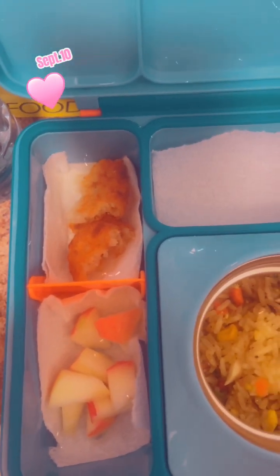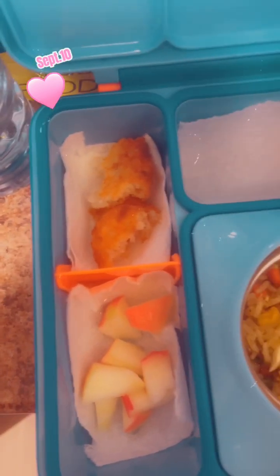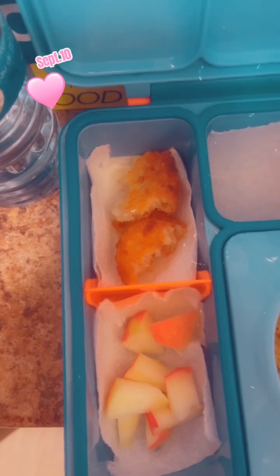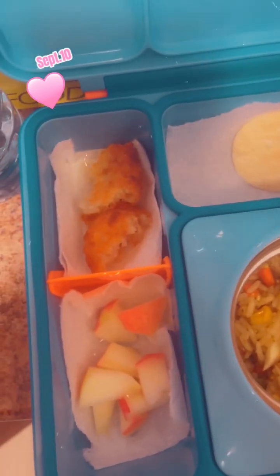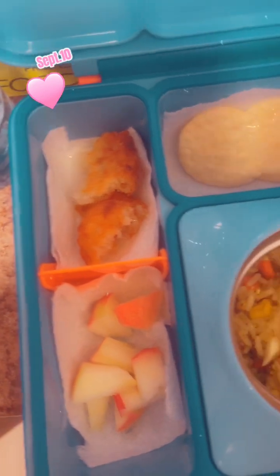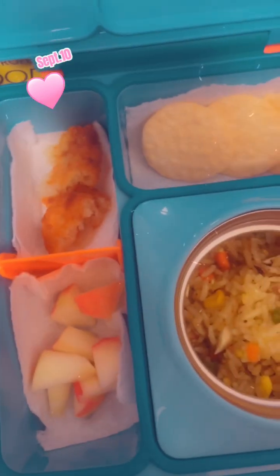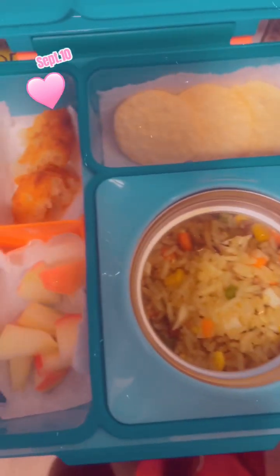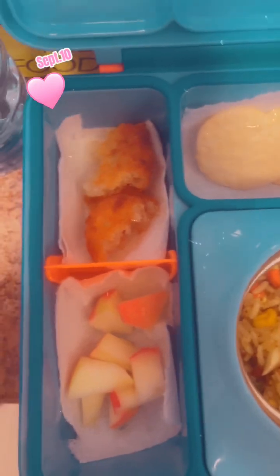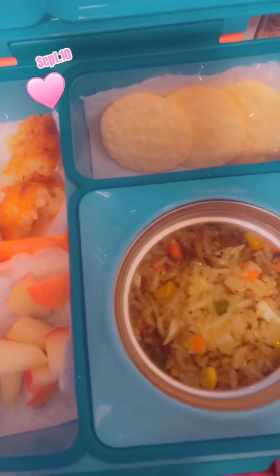My son is just starting kindergarten, getting through the first week — he doesn't like to eat properly. The one I gave him yesterday we had to throw away; I forgot to video the first day. Last week when school resumed they didn't take lunch because it was only one hour. Especially yesterday was the proper day for them to bring lunch and snacks, but I forgot to record it.